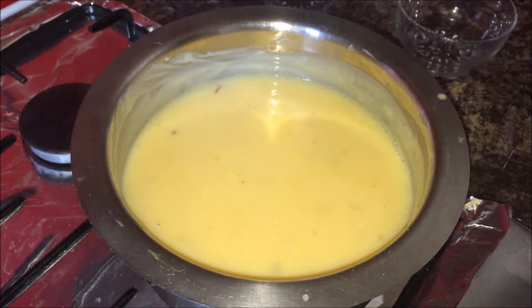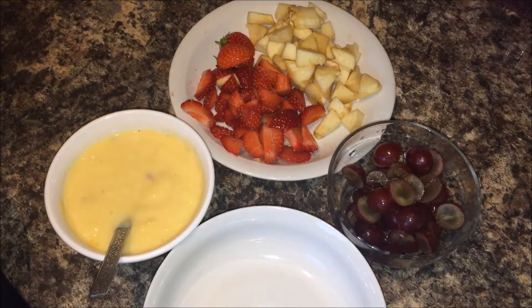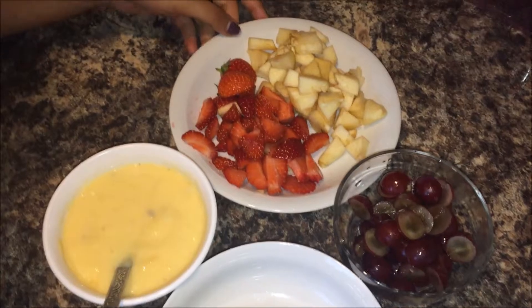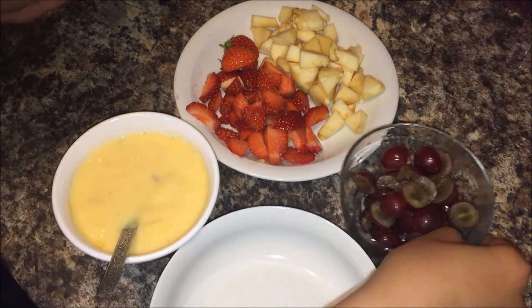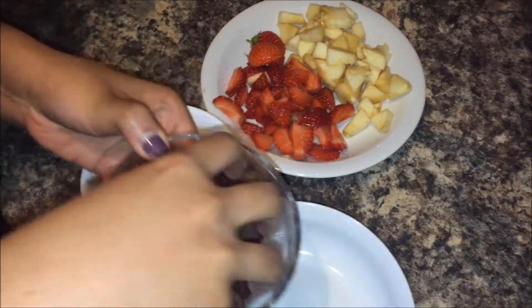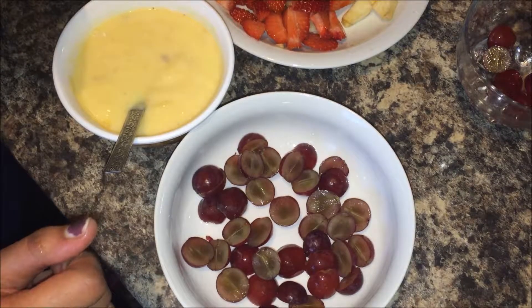Leave this custard mixture until it comes to room temperature, and then refrigerate it. I have refrigerated the custard for one hour. I have also cut the fruits into small pieces, so we will start plating now. I have taken seedless red grapes — you can also take green grapes.